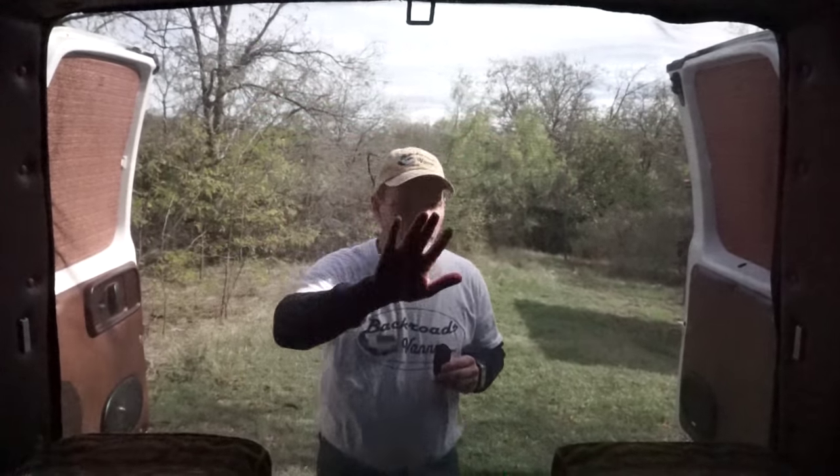Hi, this is Mike with Backroads Vanner. You know what bugs me? These bugs flying around getting in my van at night when I'm trying to sleep. Well, I created a solution and today I'm going to share it with you. I'm going to show you how to make one of these bug screens that keeps all those pesky little guys out at night so you can get a decent night's sleep.